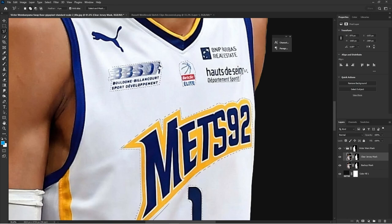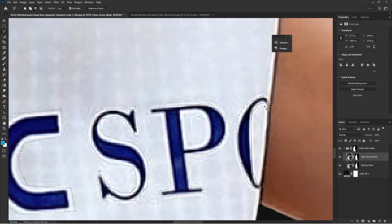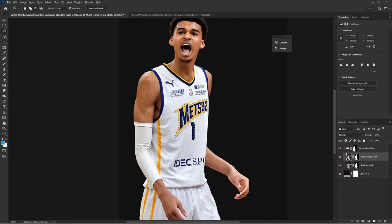Another thing to know about the lasso tool: if you hold down Alt (or Option on Mac) and then make a selection while Combined Shapes is on, that's actually going to deselect. So if you hold down Alt you can deselect from the shape you made, just like that you see on that L.